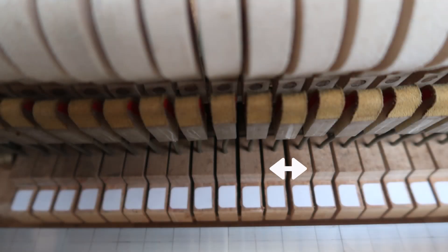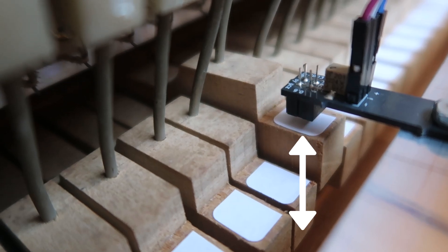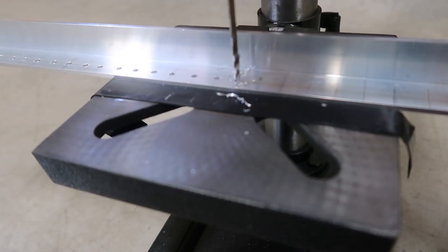The backup key spacing is inconsistent, so it's measured for each key individually. The process is: drill a test hole, install a sensor, check height, check with the damper mainboard. The LED confirms it works. Then drill 88 holes.